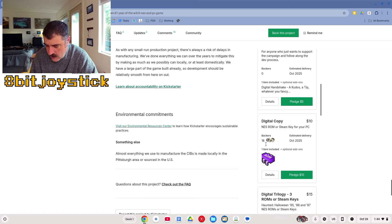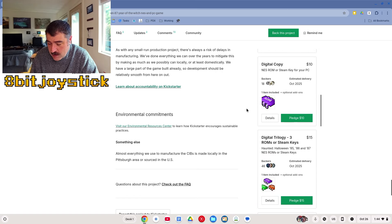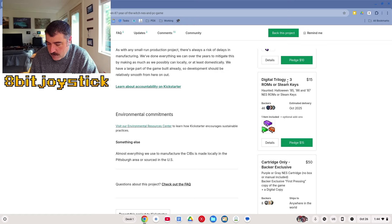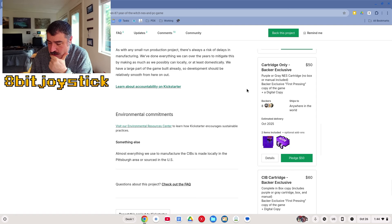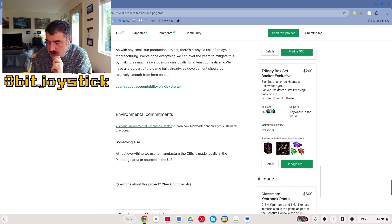There's a digital download option — $10 will get you the NES ROM and Steam key for PC. $15 for all three ROMs; I might do that. Cartridge only is $50. CIB backer exclusive 60 trilogy box set — $200 for all three boxed games.